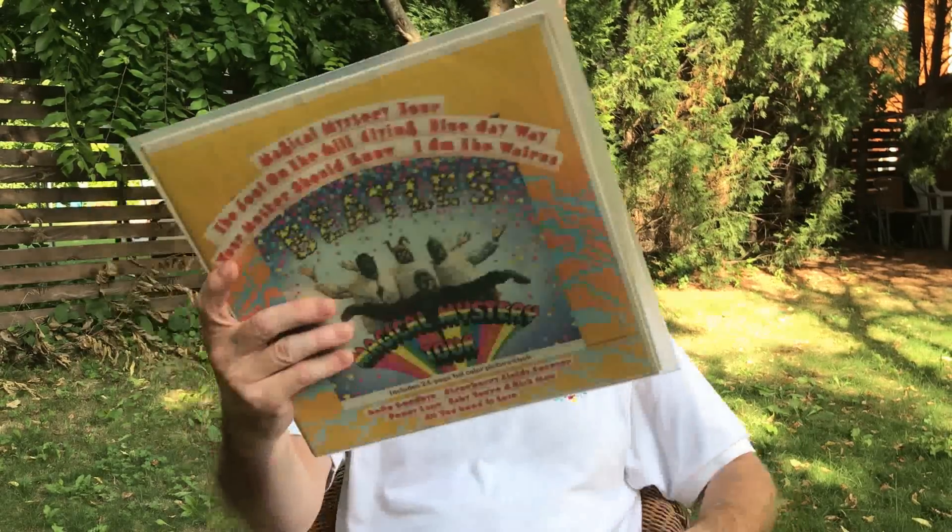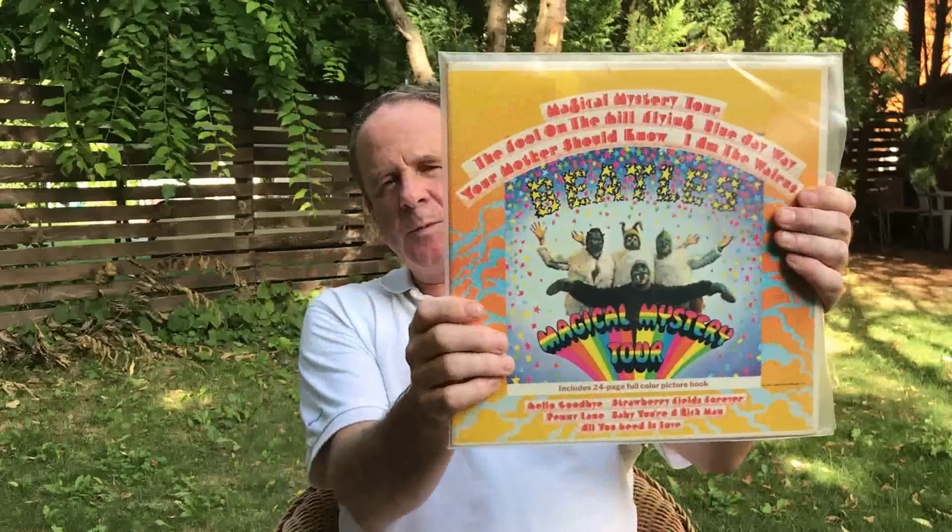There are a couple of singles on here which have been overplayed — like 'All You Need Is Love' and 'Hello Goodbye' — which you don't need to hear too many times again. Obviously this album was not originally released as an album — it was an EP, which is also an unsatisfactory format. They just didn't have enough songs to fill up a whole LP at the time, so Capitol quite rightly took the singles and the B-sides from 1967 and made this superb album.